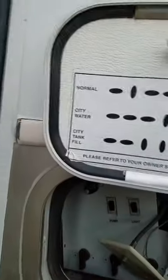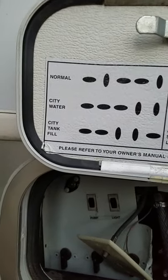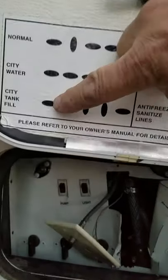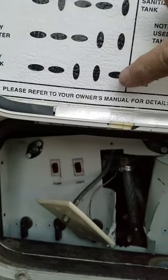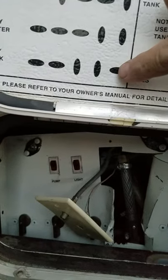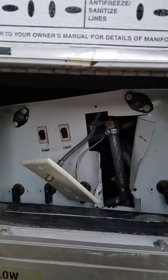Now, if I wanted to fill it up with city water, I set these valves so horizontal, horizontal, vertical, vertical, horizontal. That's how I fill up the tank and run the pump off the travel trailer.